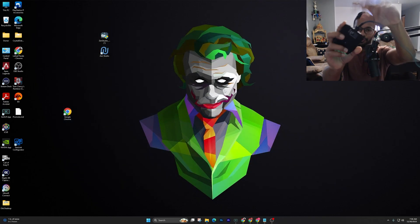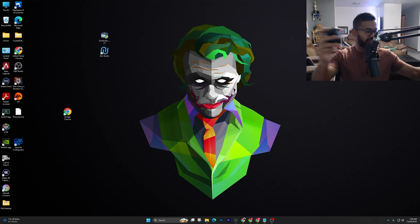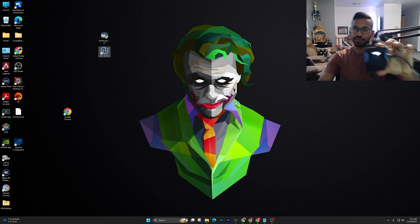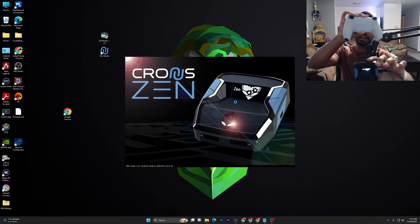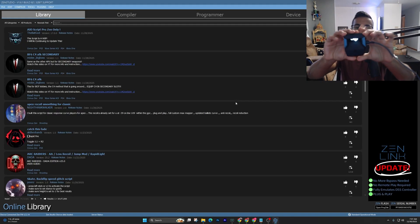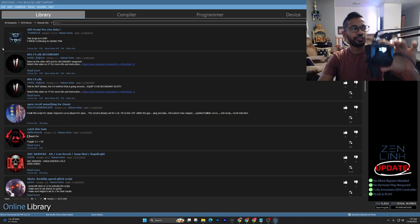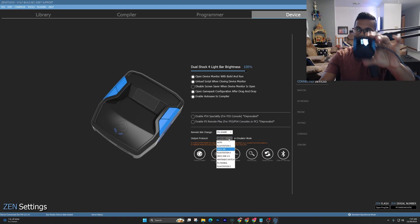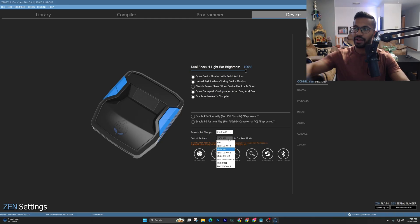The first thing you've got to do is make sure it's not plugged into the top right when you're first setting it up — plug it into the right-hand side. Open up Zen Studios because you need to set this up correctly before you can connect your PS5 or Xbox controller wirelessly. Once you're in there, go to the device tab and where it says output protocol, I highly recommend setting it to auto. Auto seems to work the best, though you can also select PlayStation 5 or PC/mobile.